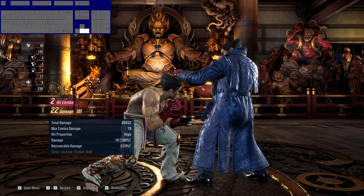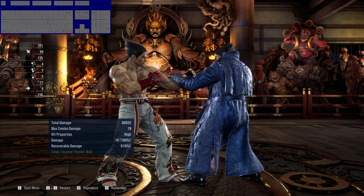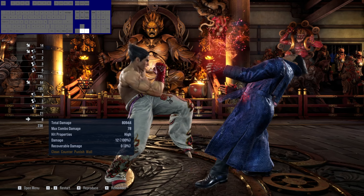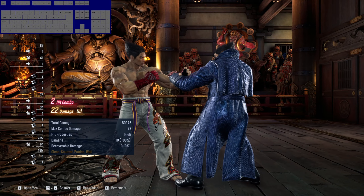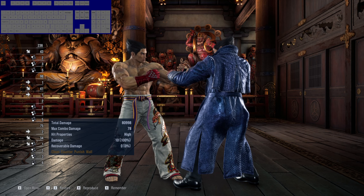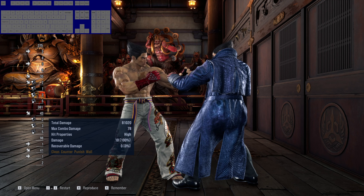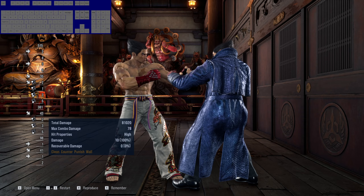So how do you do this 3-1 cancel? Pretty simple — press 3-1, then follow it up with a down-forward input, and you would see Kazuya going into his crouch dash animation. This is when you press forward two times — you double tap forward. You see he's going into his crouch dash animation; this is the time when I'm gonna press forward twice. Whenever I do that, his crouch dash will change into a wave dash — that is basically when you're canceling.